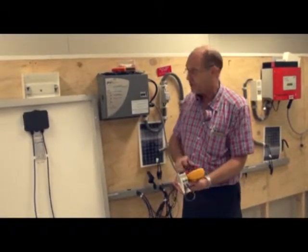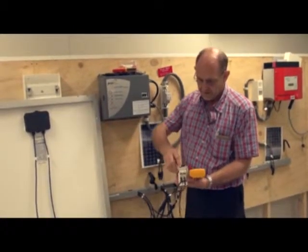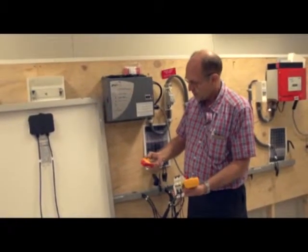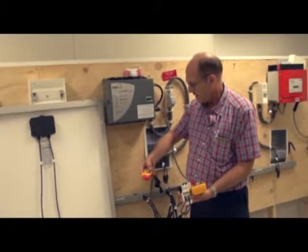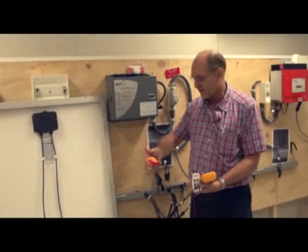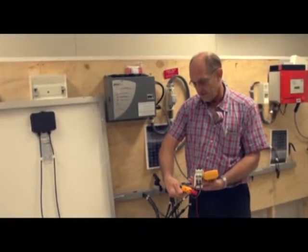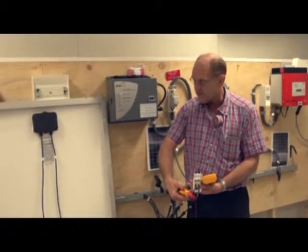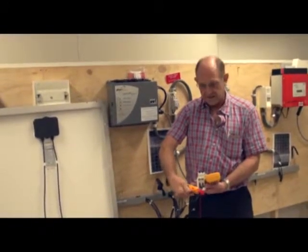Switching it on and taking my clamp tester, I switch my clamp tester onto DC amps. Making sure that I've zeroed the DC clamp tester so that I can get true readings, I read my current — telling me that I've got 7.7 amps short circuit current in one direction, and 7.7 amps in the other direction to check.